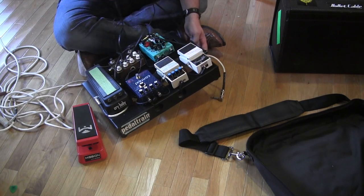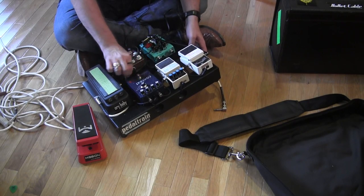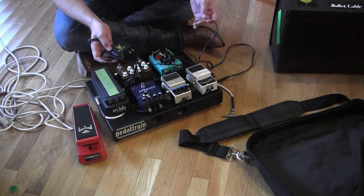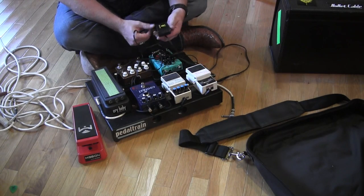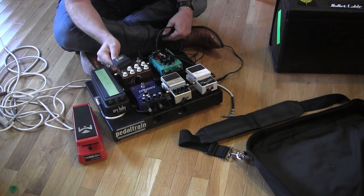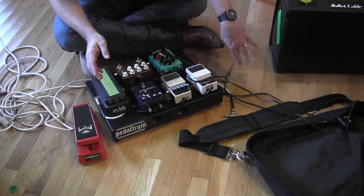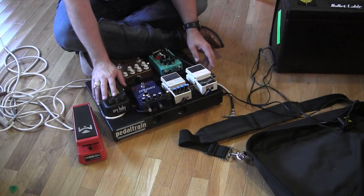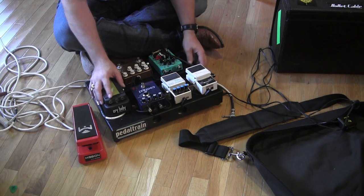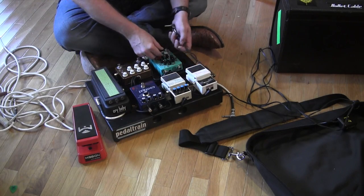For power — believe it or not — on the money-making board, which is what this is (the board I use for some groups where I go out and actually get paid a decent amount to play), I use a One Spot. Yeah, no kidding. Just a good old Visual Sound One Spot. It works. I've got other boards that have the Voodoo Labs Pedal Power or the Power Plant, some other power block brick things, but for this working board I just use a One Spot. It works great.